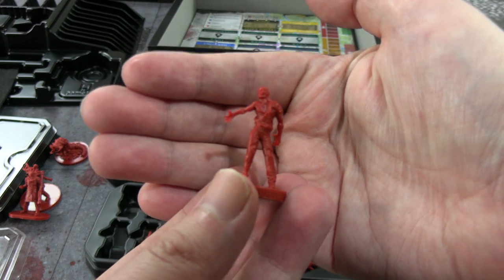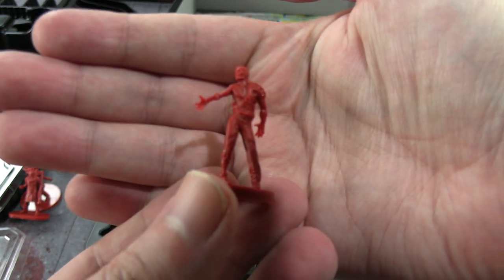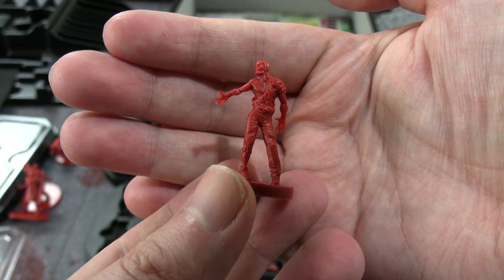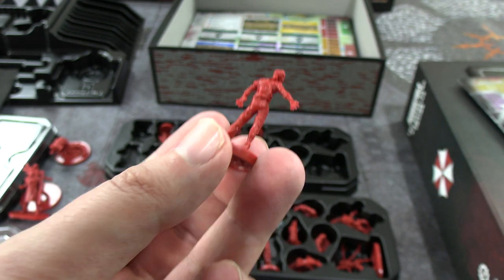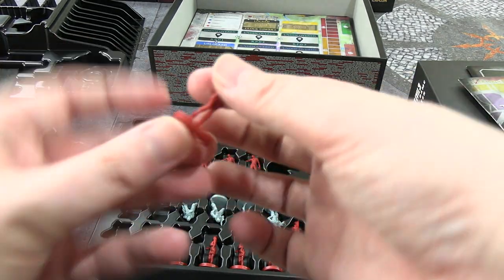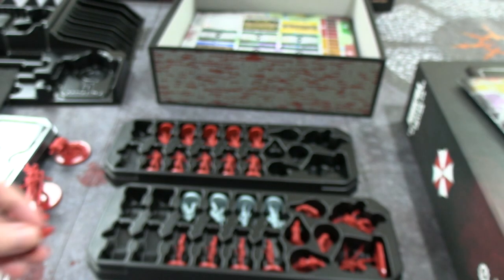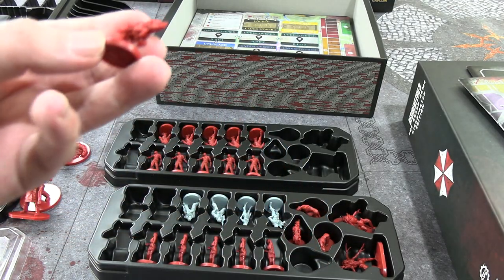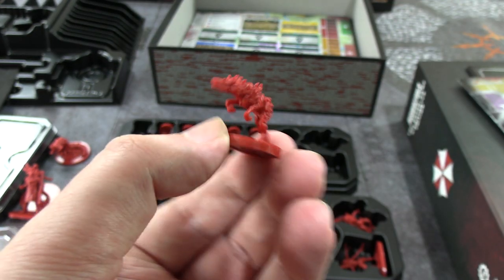There are zombies that are partially on fire — five of them. Then five that are reaching out with arms extended, and five female zombies also reaching out. There were four zombie dogs. I think the only difference from the Resident Evil 2 board game version is they're on fire. If you haven't played the original RE3, there's a running joke my friends and I had called the Jill Valentine effect — everywhere she goes, things spontaneously explode and enemies are on fire.